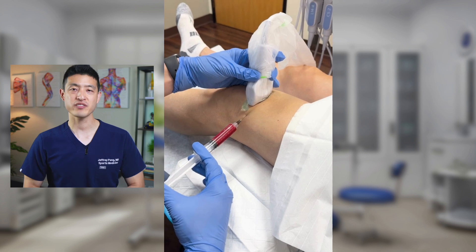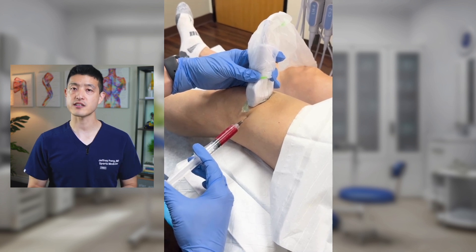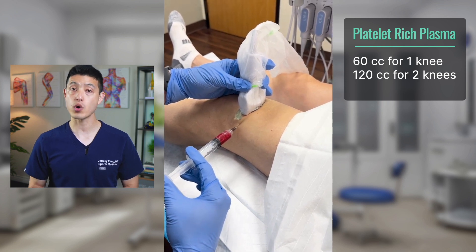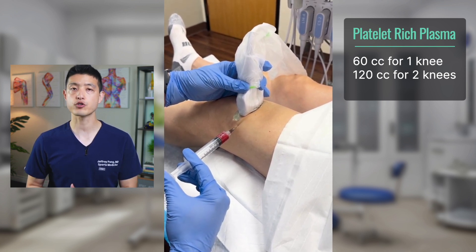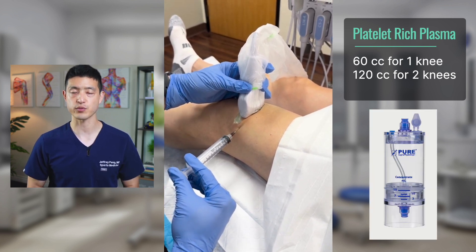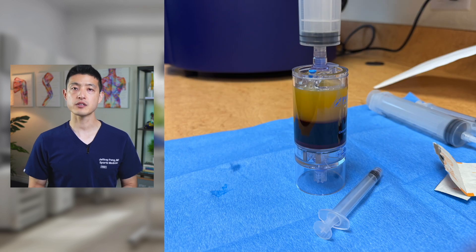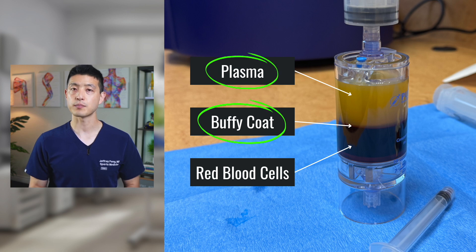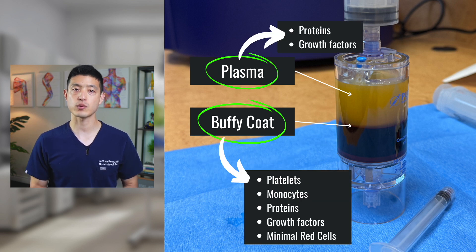Now, real quickly about the type of PRP that I'm currently using as of the end of 2024. I'm currently doing 60 cc blood draws for one knee joint, and 120 cc blood draw for two knees. This is the M-Cite PRP kit, which uses a double spin centrifugation protocol. This is what the PRP looks like after the first spin — you can see the red blood cells settled on the bottom, the plasma layer on the top, and in the middle, there's a very thin buffy coat layer. What we want to do is take off all the plasma layer as well as a very small portion of the buffy coat layer and use that for the second centrifuge spin.